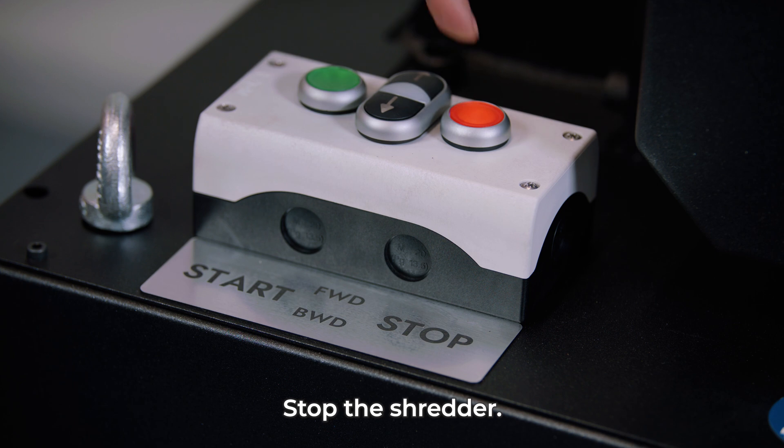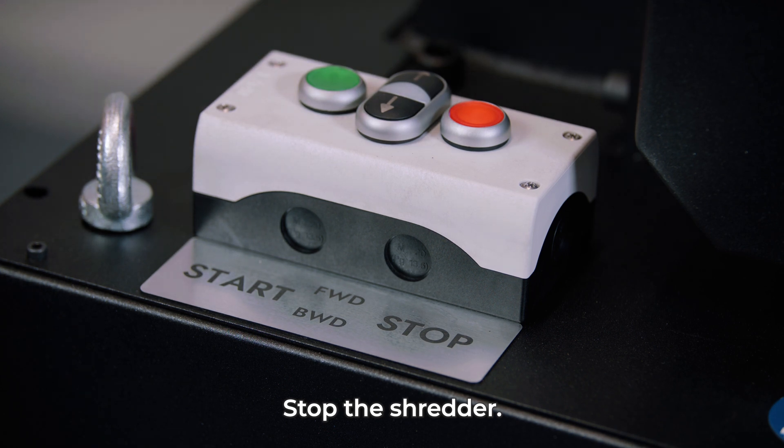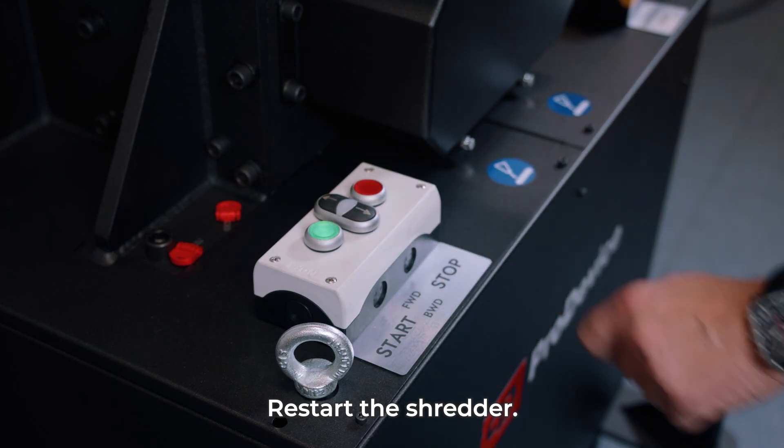Stop the shredder by pressing the stop button. Press the start button to restart the device.